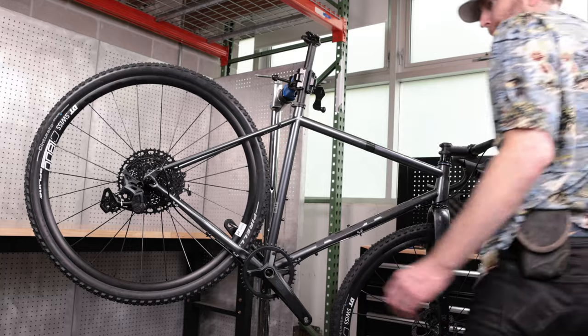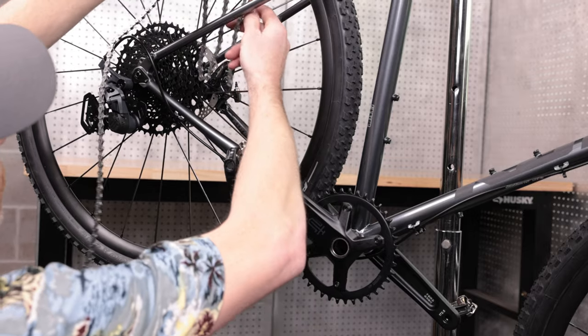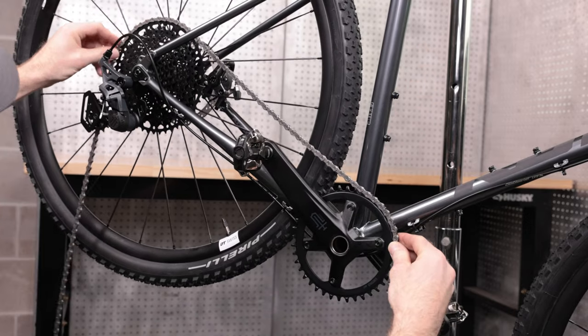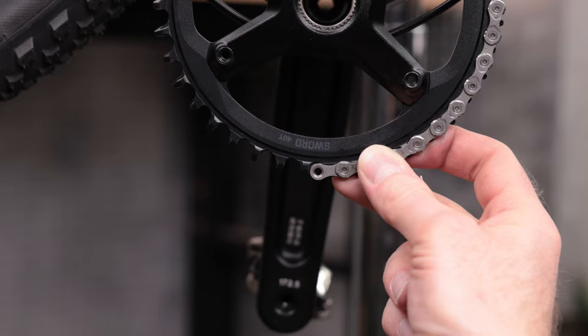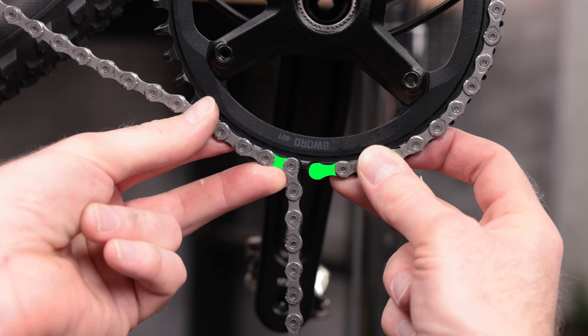Cut the cable and attach a cable end. Now let's size the chain. Disable the clutch by turning the clutch switch counterclockwise. Wrap the chain around the largest chainring and the largest cassette cog, without routing it through the rear derailleur. Stretch the chain tight. Put two inner links next to each other on the chainring, add two extra inner links, and make your cut there.